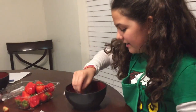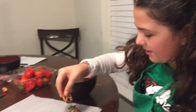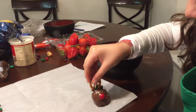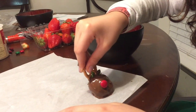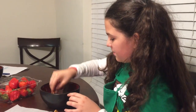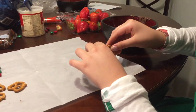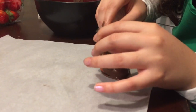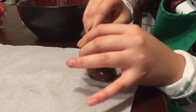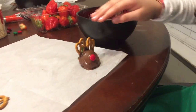While that's drying, grab a pretzel and dip it in the chocolate — let it drip a little. You're going to need a lot of chocolate for this part. Set it down on the side of the strawberry. Be careful because it is very gentle. Push it into the strawberry so the antlers stay in place on both sides.